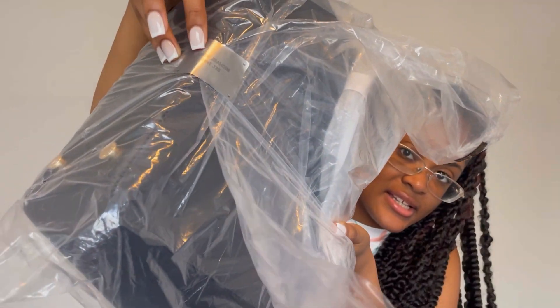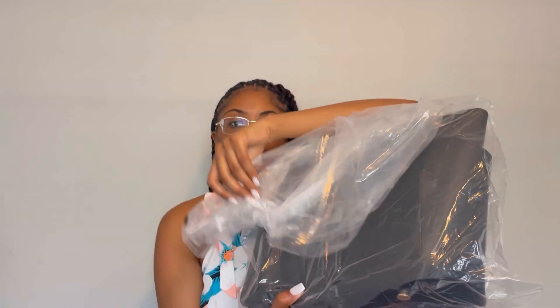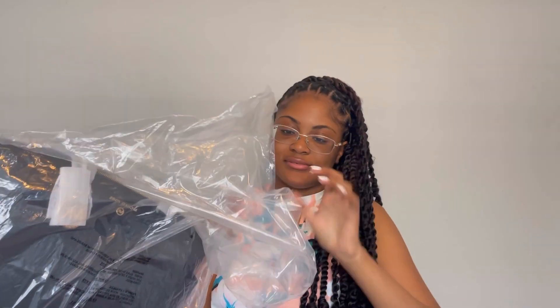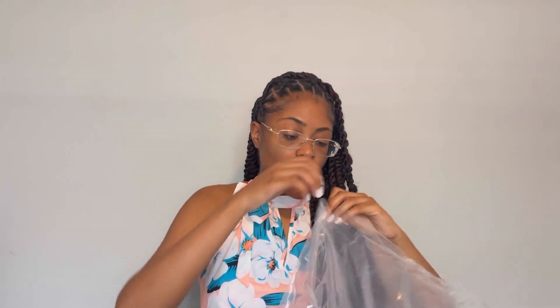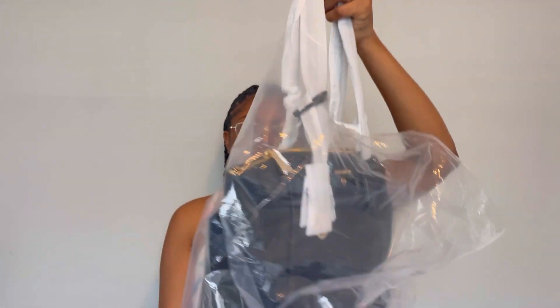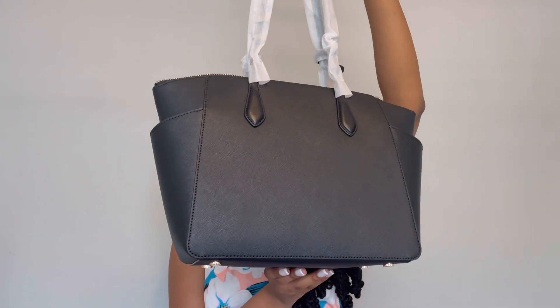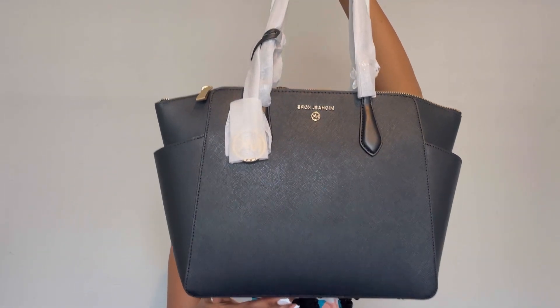Y'all see that? I hope y'all can see it. They taped it for me so I'm just gonna take this off. Okay, boom — let me show you guys what I bought. And this is how it looks, y'all. Oh my goodness, this is so beautiful.